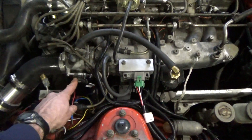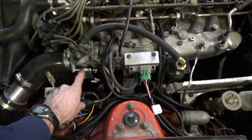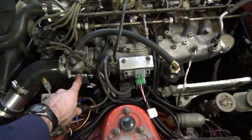As we go down the line here, this is the throttle position sensor. There's a bracket they provide you so the throttle position sensor will bolt right up to the throttle body.